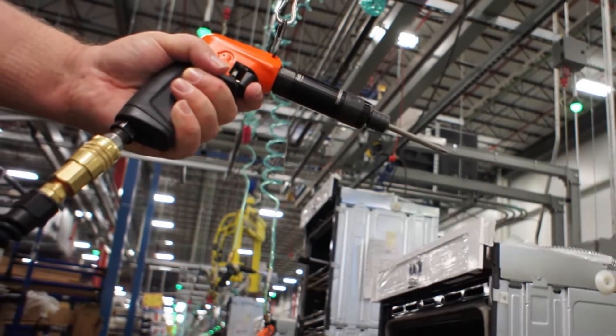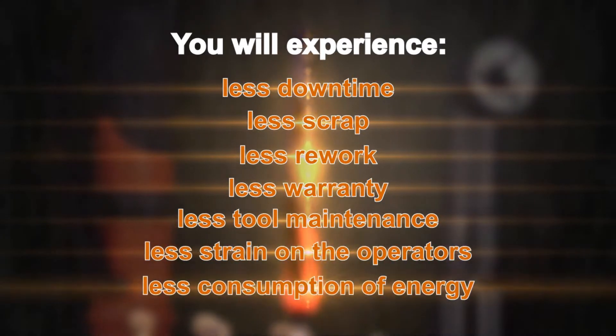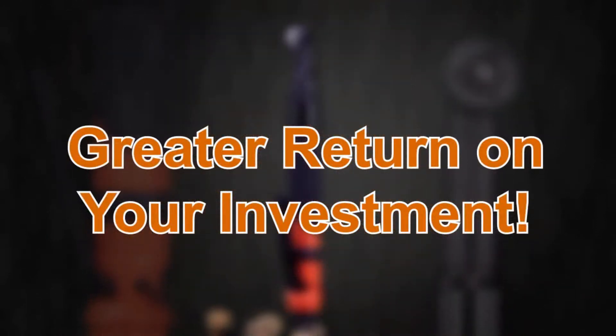Choosing the CLECO 19 series goes beyond improving your production quality and productivity. You will experience less downtime, less scrap, less rework, less warranty, less tool maintenance, less strain on the operators, less consumption of energy, and ultimately a greater return on your investment.